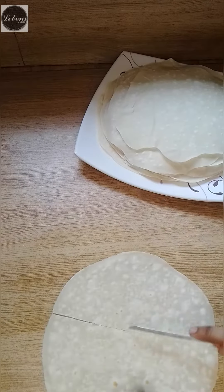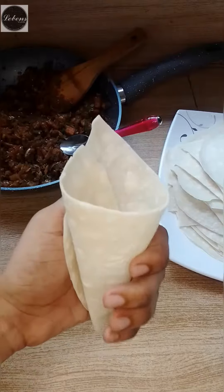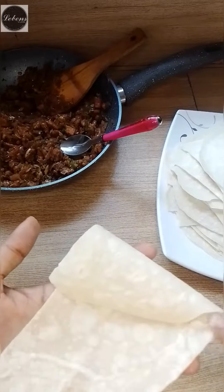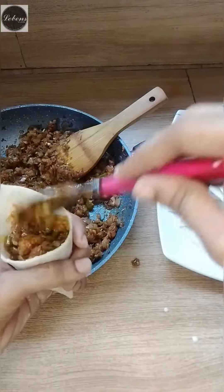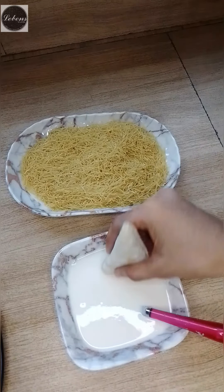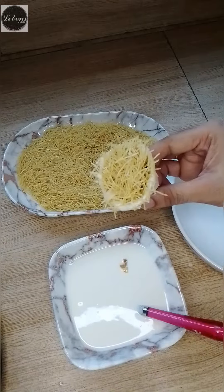You can cut 4 pieces or 2 pieces of the batter. You can fill it in a small shape, and fill it in the batter. You can add a mild layer of the batter.